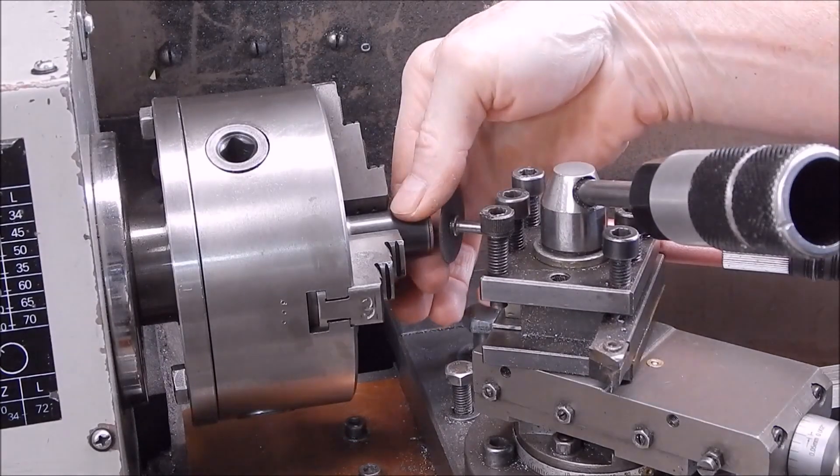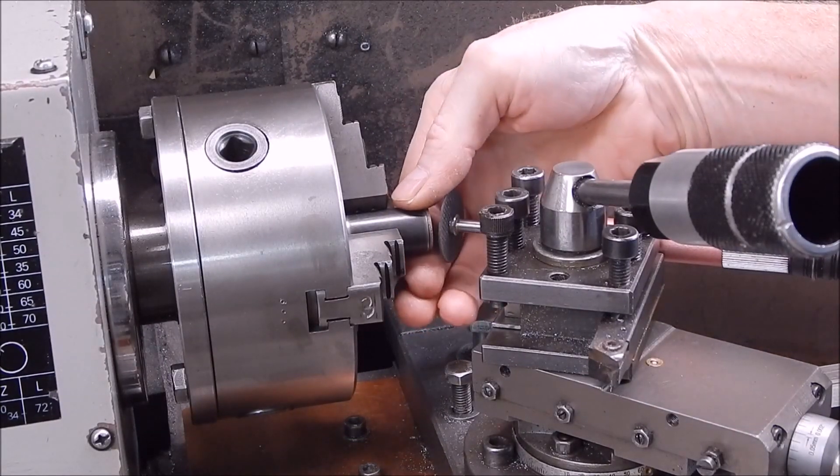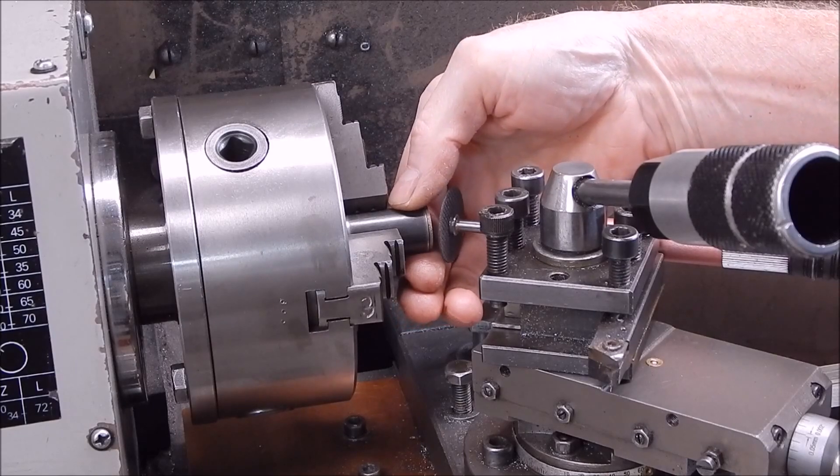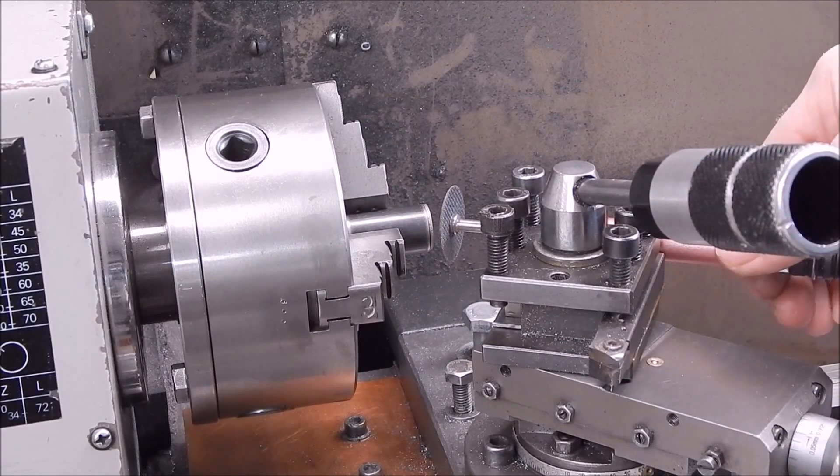Stop the lathe every so often and check the temperature. Being such a small grindstone I don't think it's going to get hot enough to cause any problem, and in this case it's okay, so we'll start it up again and do some more.